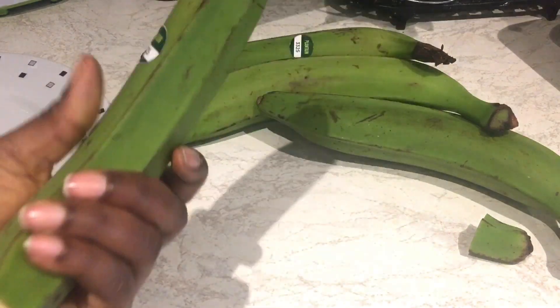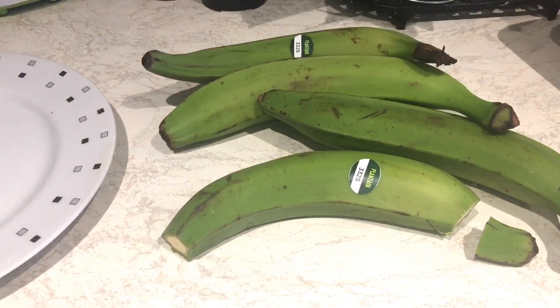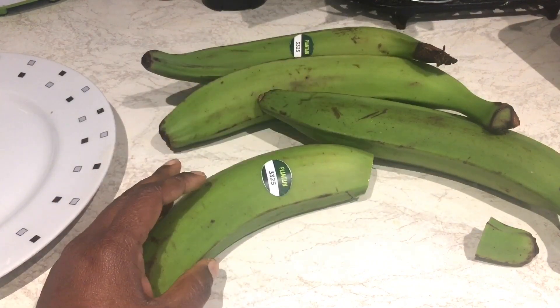For this recipe, we eat it with plantain. You can eat it with anything you prefer, but in Ghana we normally have it with plantain. I just forgot to mention that earlier.